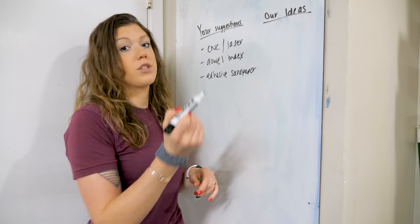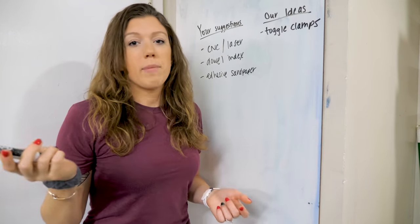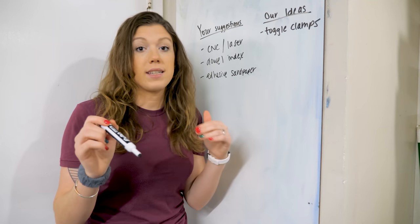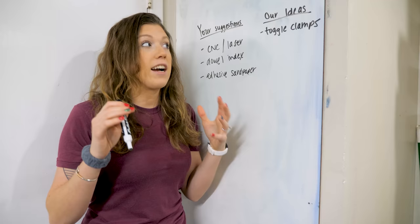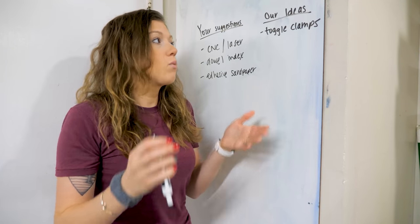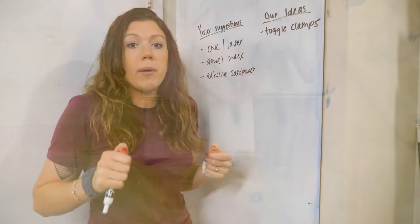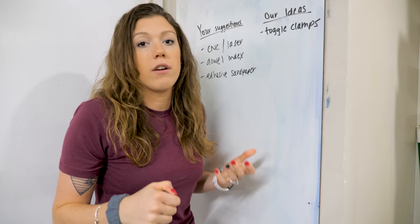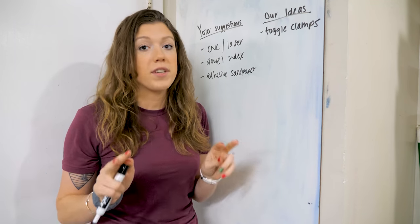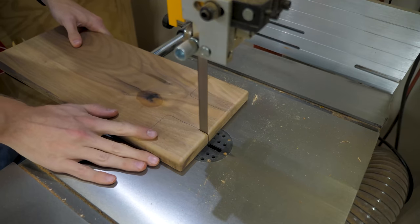Our first idea was to strengthen the toggle clamps on the jig itself — we'll talk about that a little bit later in this video. And our second idea was to make our tracing template bigger than the actual jig that's cutting the board out on the router table. Basically one person is going to trace out the size of it, and as long as it's larger, there's a little bit more play and room for error for the person cutting on the bandsaw. In our previous jig, we made them both the same size and there was very little room for error.